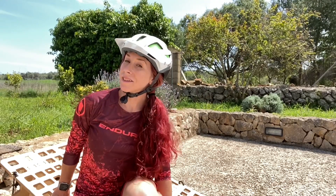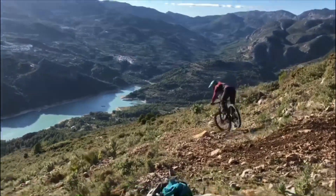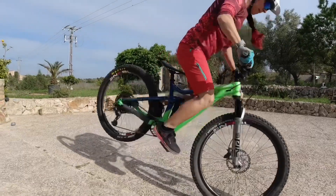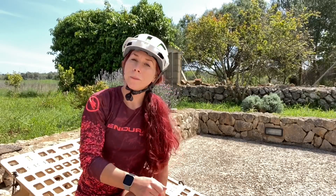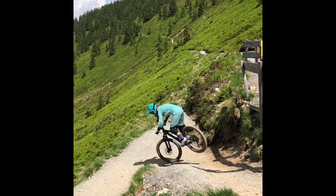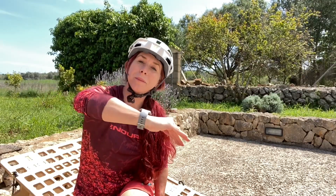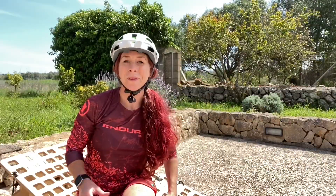Hi and welcome to another episode of Roxy's Riding Inspire. Today I would like to teach you how to do the nose pivot turn. In small steps, I would like to get you to have the confidence to lift your rear wheel with the help of your front brake, and ideally to lift your rear wheel to the sides or even to pivot completely on your nose — on your front wheel. Enjoy it!